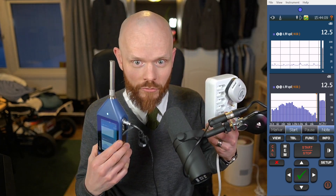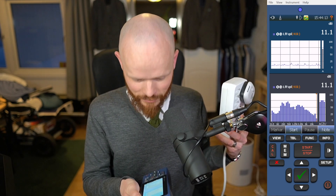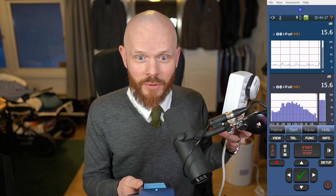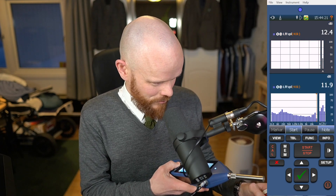So here I have a Norisonic 150 with the Ultrasound option enabled. You can see it measures all the way up to 40 kHz now. We're going to see what happens when we turn this one on and see what's going on.